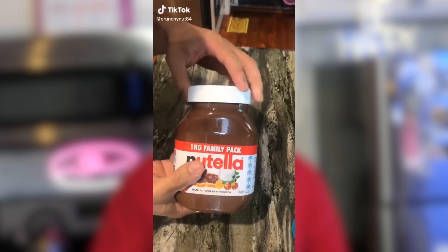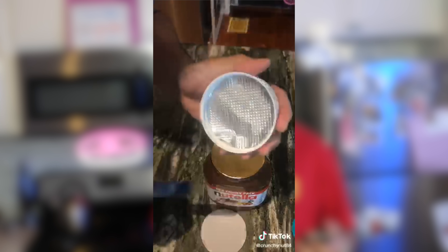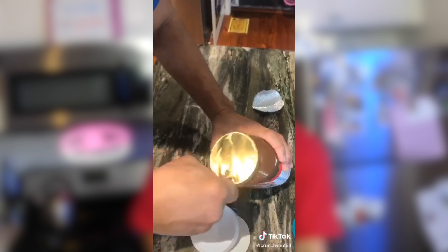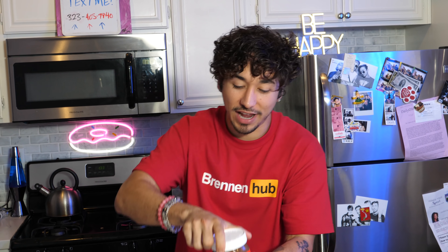This next hack will be the topping on the cake — literally. It has to do with Nutella. Roll the clip. Apparently when you buy a brand new Nutella and open it up, there are two linings — a white lining and a silver lining. When you lift the silver lining, it's supposedly a little knife to open and spread the Nutella. If this is real, you literally do not need anything else to ever use Nutella.